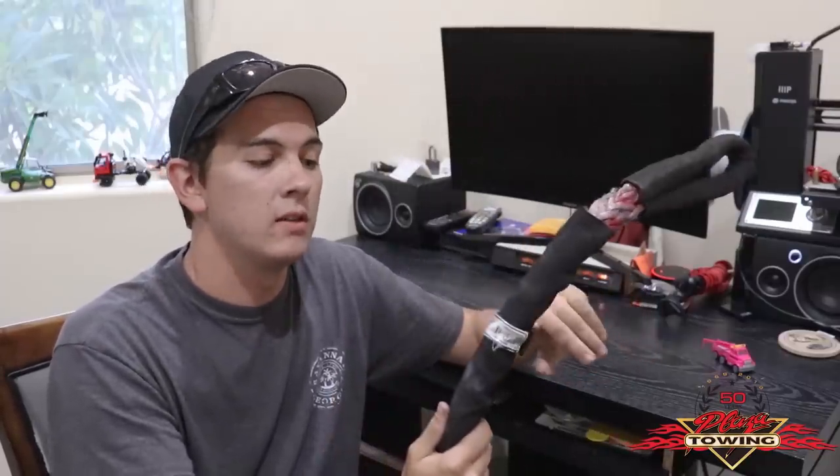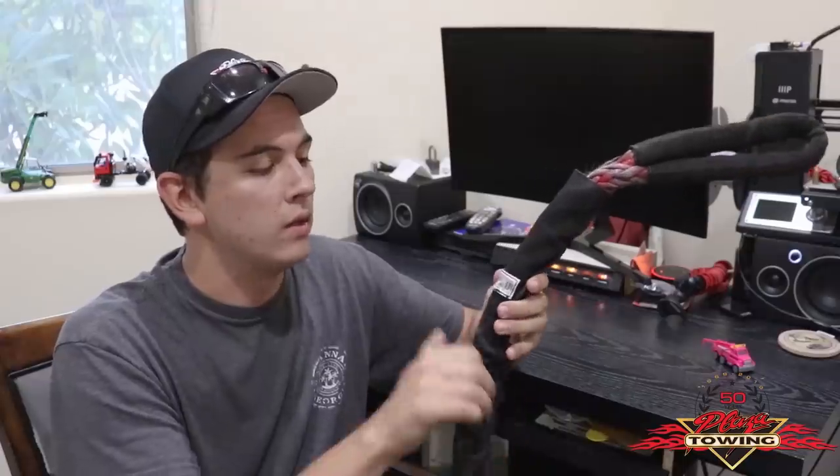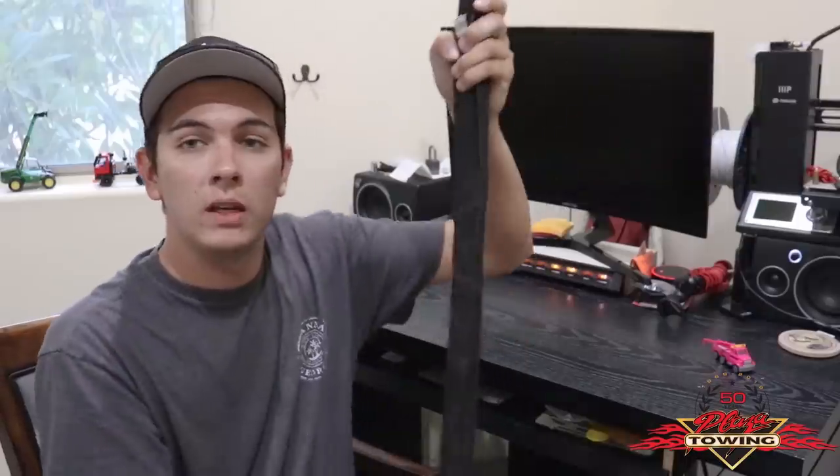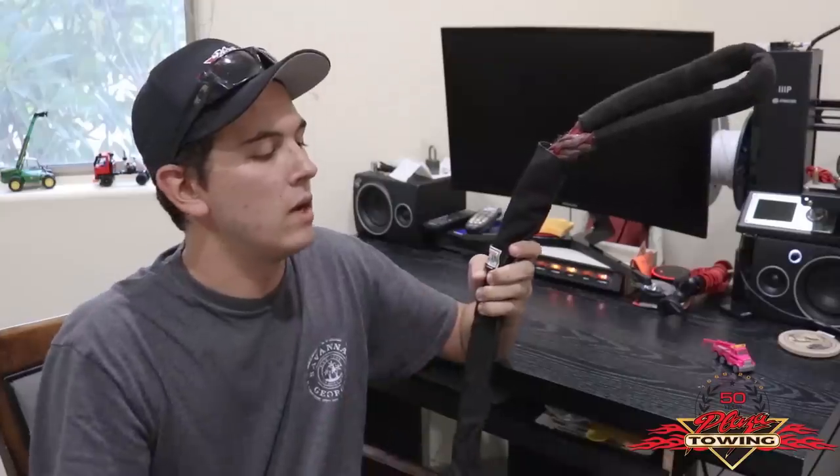Just to give you an idea of how strong this particular sling is — this is the three-quarter inch, eight foot long — this particular sling is rated at a five-to-one safety factor in a vertical configuration, meaning straight up and down, you're rated at 13,700 pounds. In a choker configuration, meaning that you run this eye through the other eye and choke something, that's rated at 10,960 pounds.